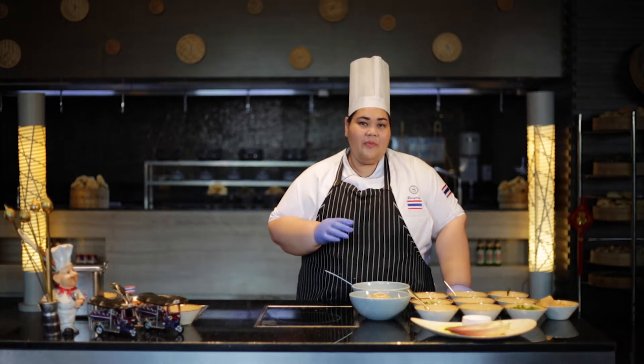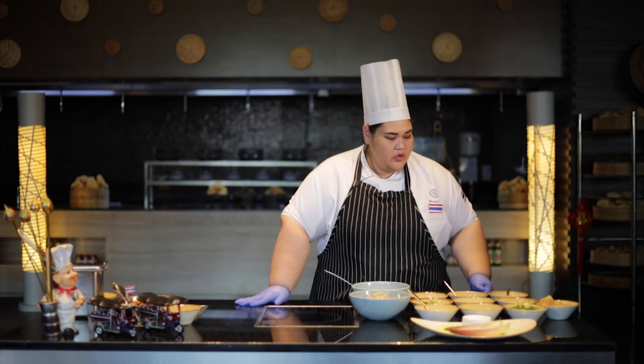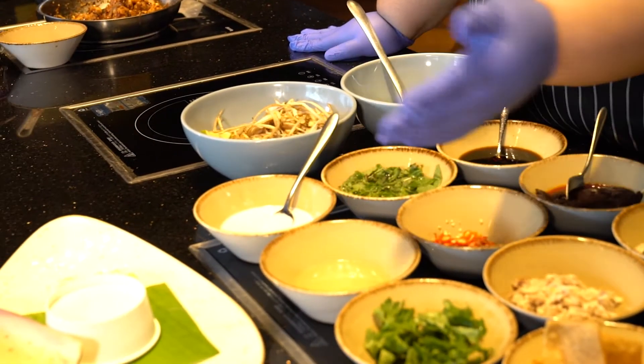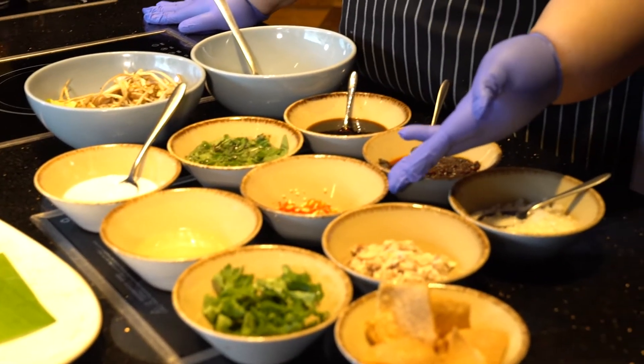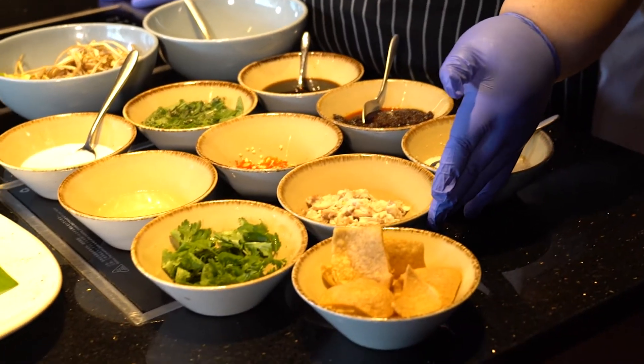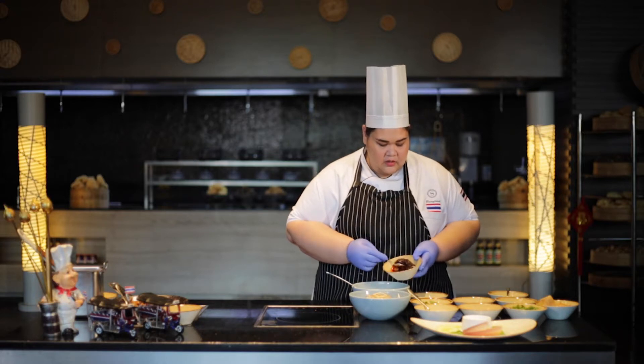In the village, they never throw the banana flower. So now I will show you how to make the banana flower salad. The ingredients I use for the salad: we have soya sauce, mint leaf, coconut cream, lemon juice, chili chopped, chili paste, sugar, chicken, and coriander.